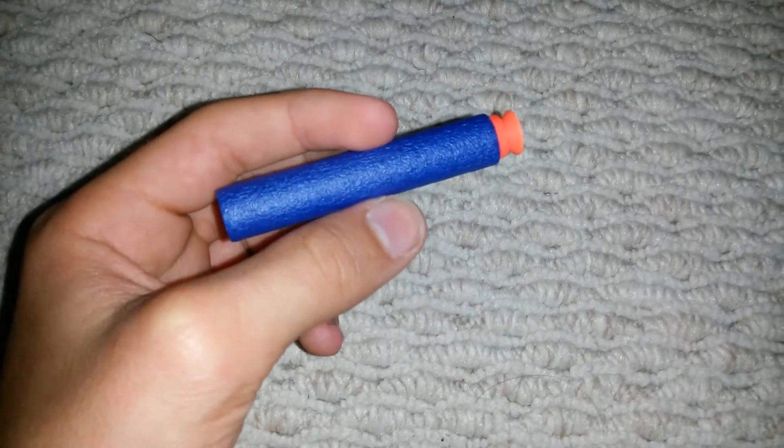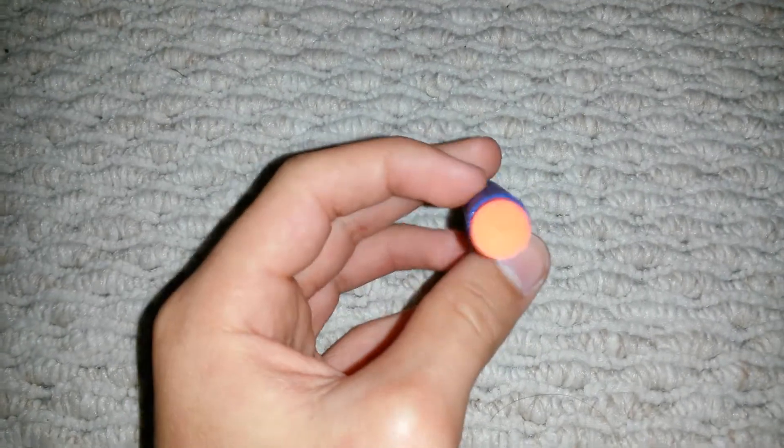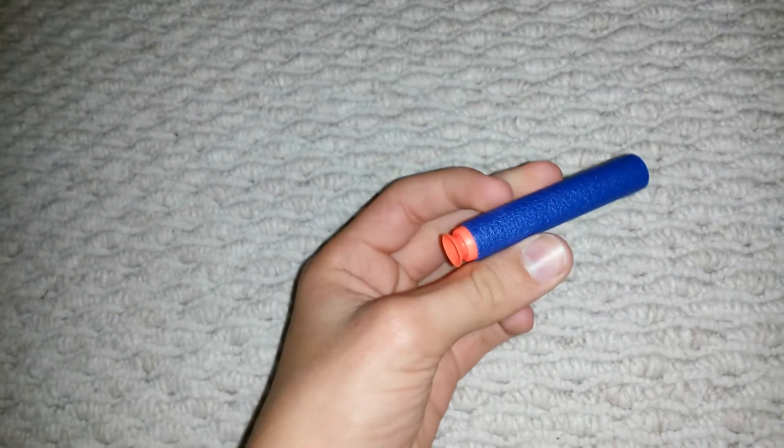They pretty much did a very good job because I really wanted to make Nerf Suction Elite Darts, and they did it. I always liked to play with Suction Darts with Nerf guns because I like to stick them to the wall, and I like having fun with it.